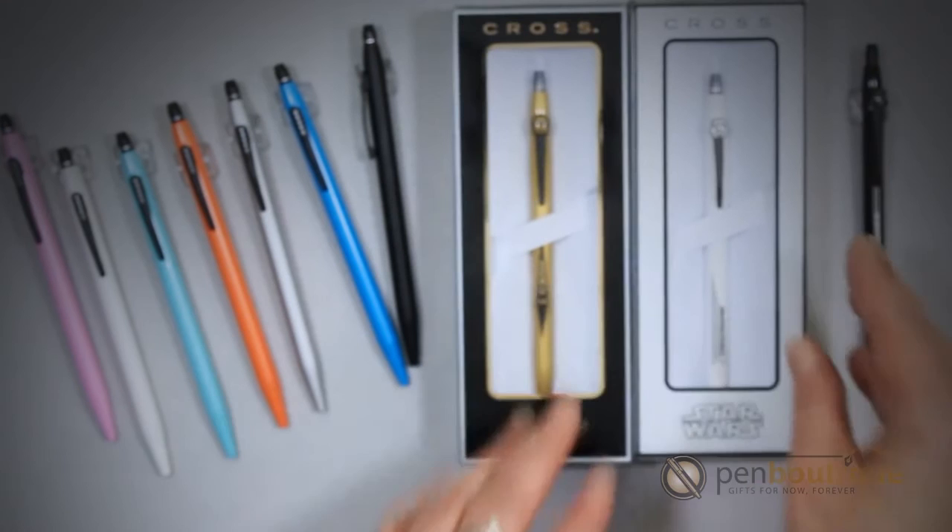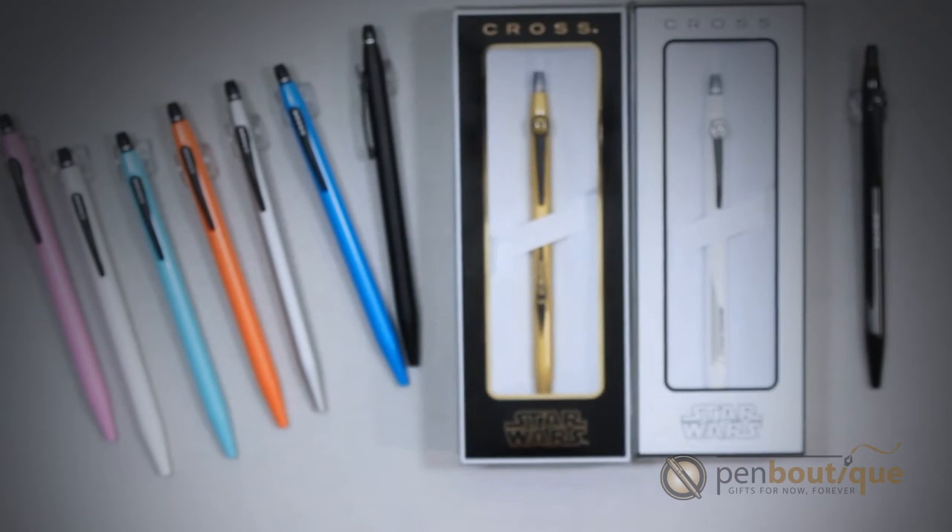These are a great Christmas gift, especially with the new movie coming out shortly. If you have any questions or you'd like to place an order, please give us a call at 1-800-263-2736. Happy writing with your new Star Wars clicks. Thank you.